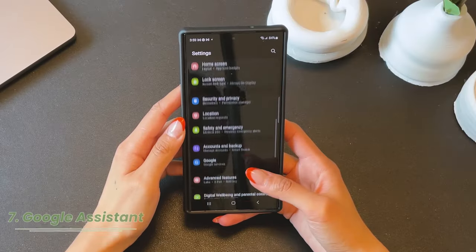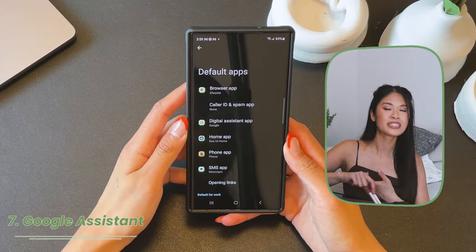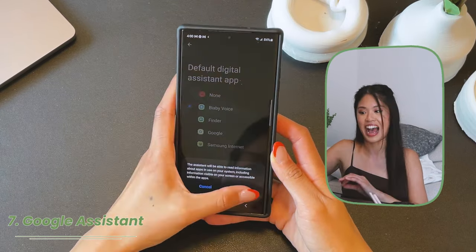I think we can all agree that Google Assistant is so much better than Bixby, so let me show you how you can change it. Once you're in your settings, scroll down to Apps, then scroll down to Default Apps, tap on Digital Assistant App, then tap on Phone Assistant App and select Google as your option.